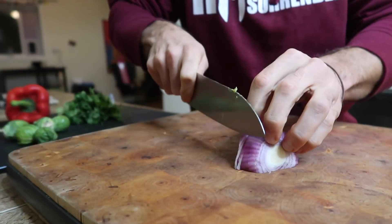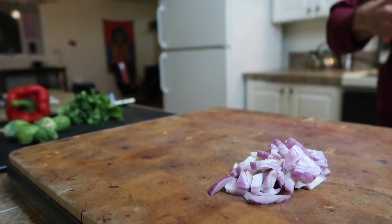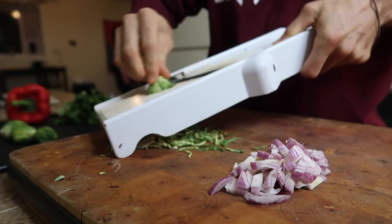Just after lunch I'm having some dulse and some Brazil nuts. This is a good time to get that in — a little selenium, a little iodine in the day. The dulse is okay, that's why I made that face.